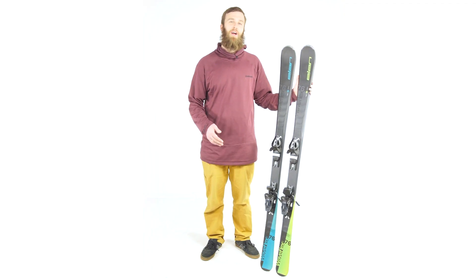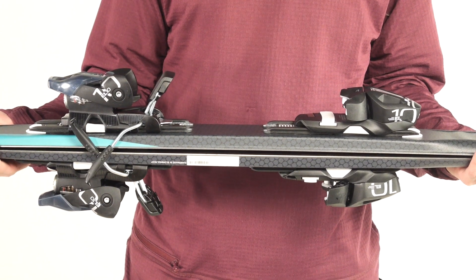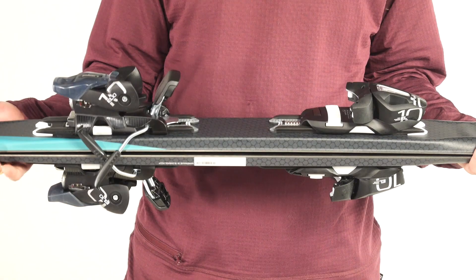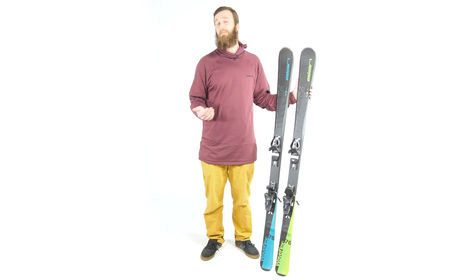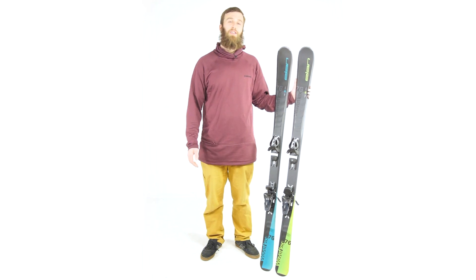New this year is the integrated Tyrolia EL10 binding, which has a DIN range from 3 to 10 and can adjust to almost any adult boot size. The new Waveflex comes in a full size run for both men and women and are available individually or in a complete ski package. Check out the 2018 Elan Waveflex 76 exclusively at Level 9 Sports.